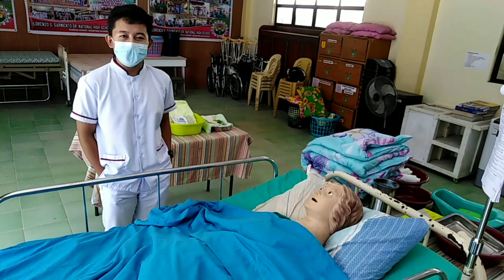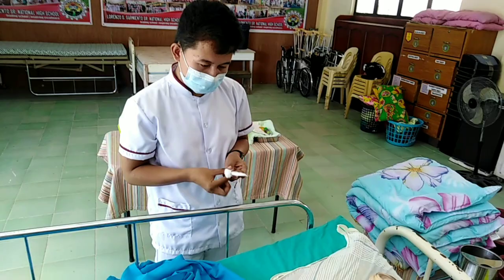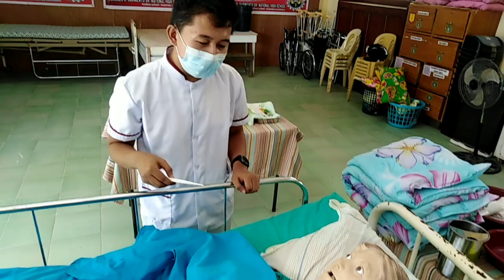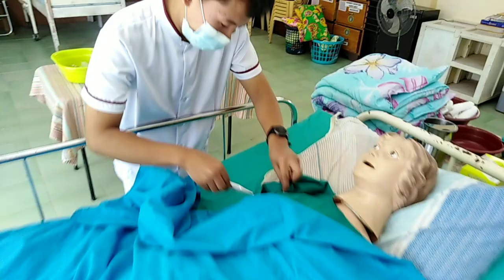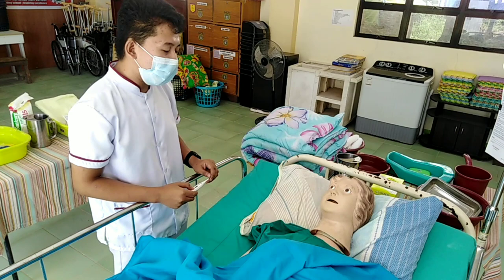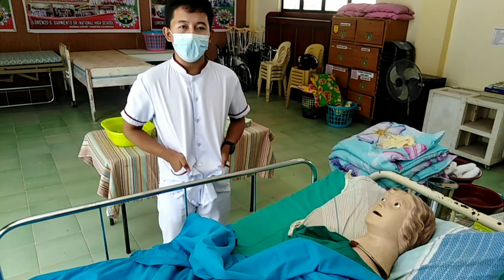Check the patient's body temperature. If the patient has a fever, perform Tepig Sponge Bath. Ma'am, I will check your body temperature. Is it okay with you? Ma'am, your body temperature is 38.9. Since you have a fever, I will do Tepig Sponge Bath for you. Wear PPE such as mask and gloves.